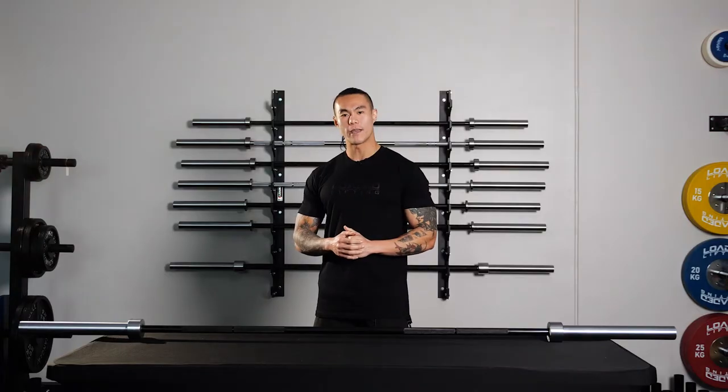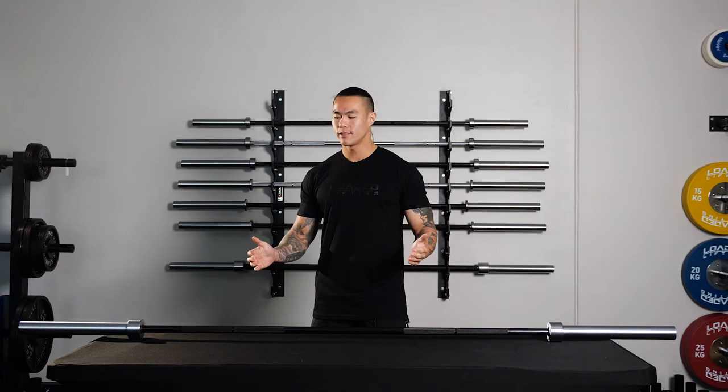Next off we have our deadlift bar. This is by far our number one selling barbell. It's a 20kg bar, 2.3m in length, with a 27mm diameter on the shaft.